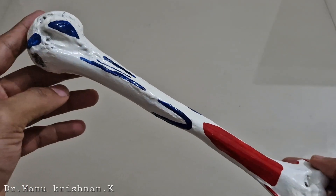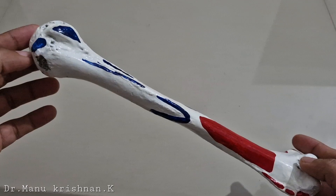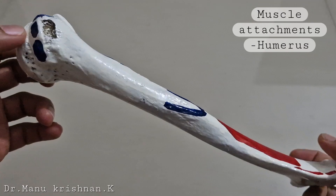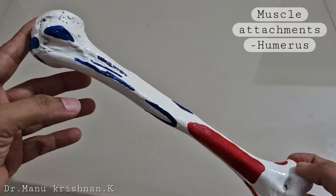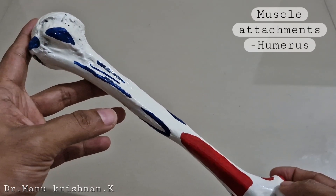Hi everyone, this is Dr. Manu Krishnanki. Let's discuss some muscle attachments on the humerus bone. In the previous sessions we have seen multiple external features of different parts of the humerus bone. Here we will be exclusively discussing the various muscle attachments that you can find.